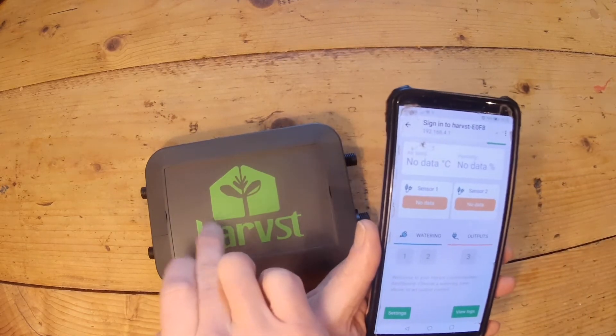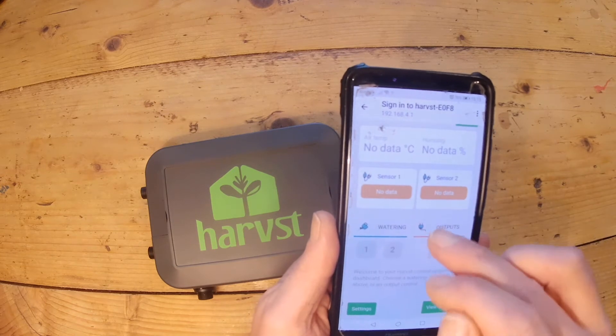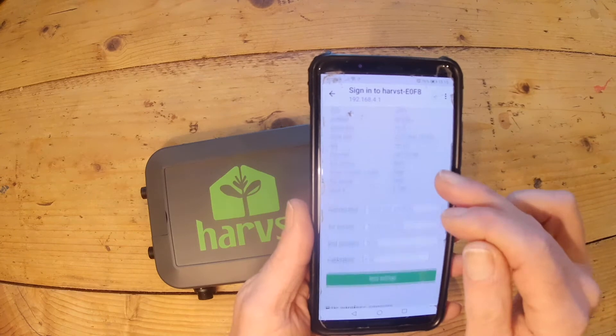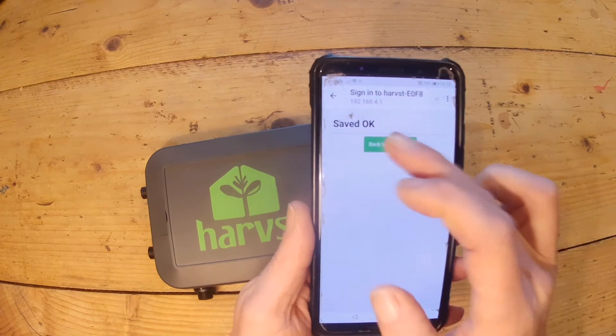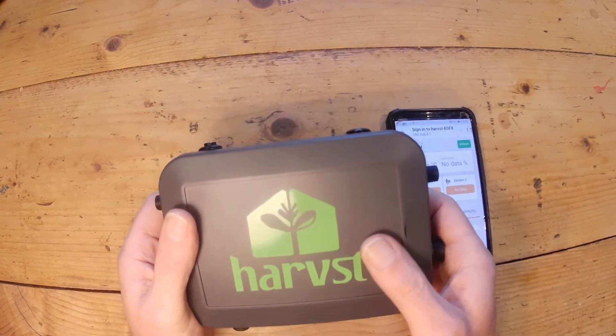The control box is transmitting its own Wi-Fi network and the phone is connected to it, giving access to the control panel. On Settings, go to the Connection option and choose 'Offline' or 'No Wi-Fi', then save the settings. The box is now configured in offline mode.